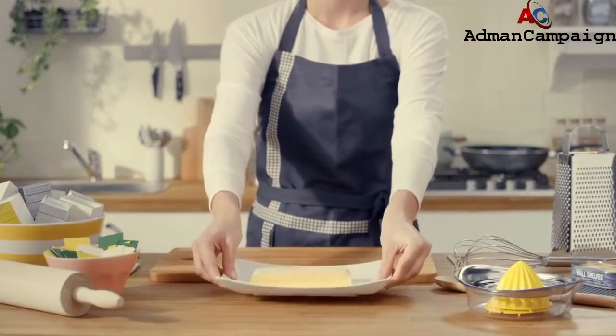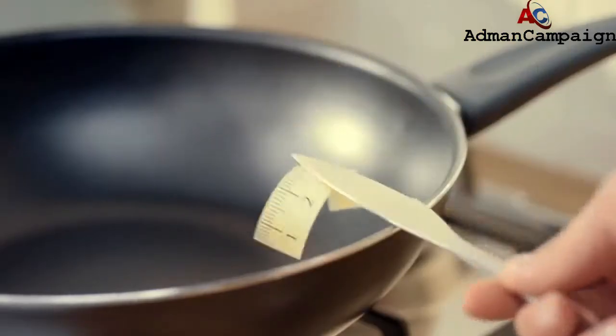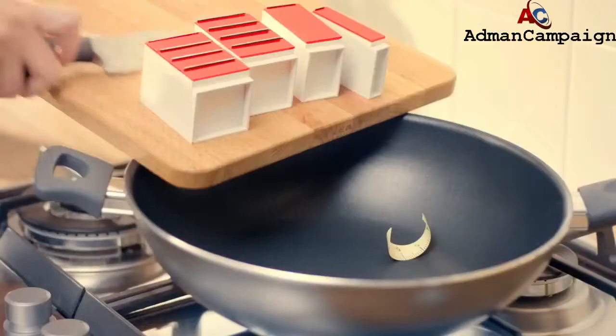The secret to any tasteful kitchen is, of course, quality ingredients. Start by measuring the space you want to fill, select a nice juicy rack of cabinets and cut them into more manageable sizes.